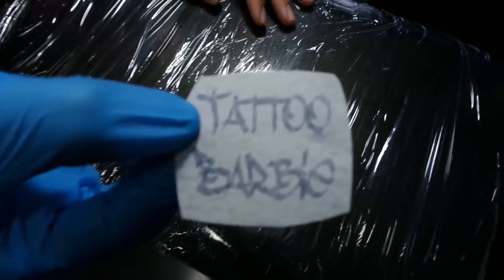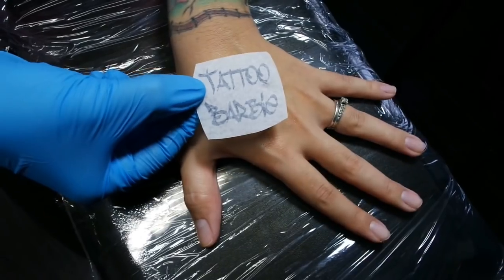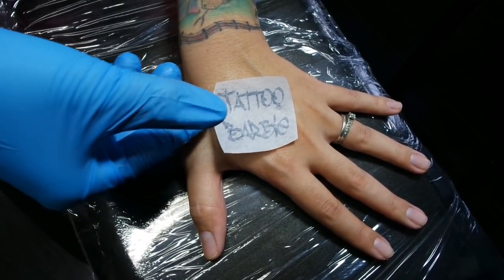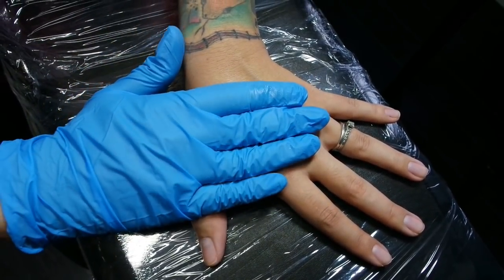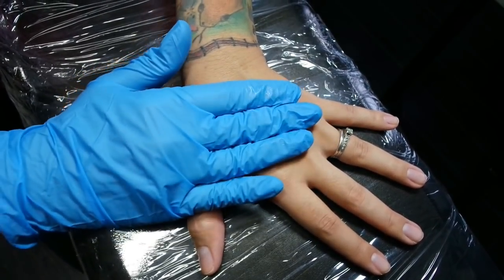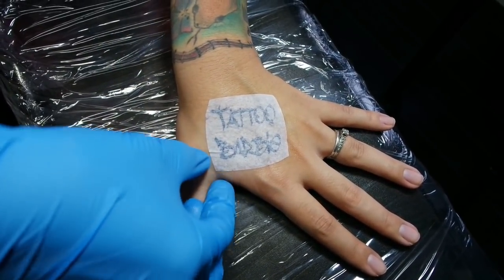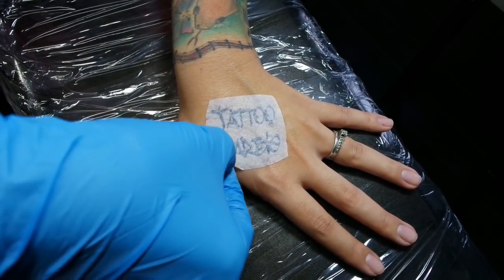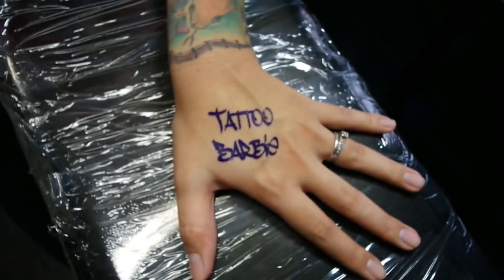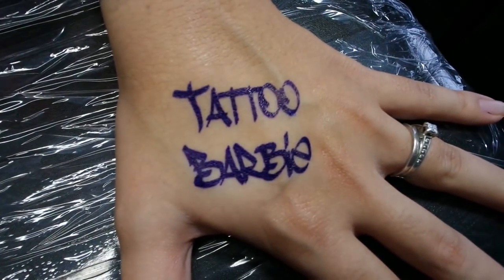The stencil itself is probably gonna be a purple color, unless your artist uses green stencil paper. Wherever you want the design placed, we're gonna put the tattoo stencil on, apply some pressure, and peel it back. Let your artist know if you want the design moved, because once it's tattooed it's going to be there forever. After we get the stencil on, we're gonna let it dry for about seven minutes.